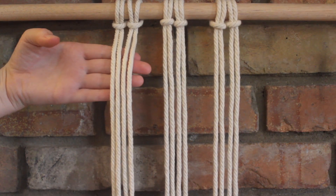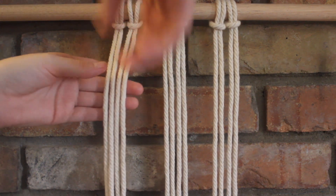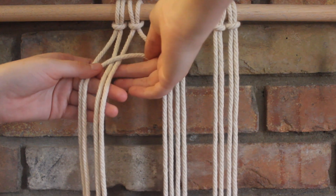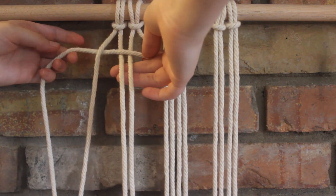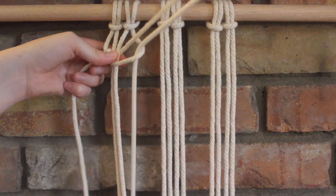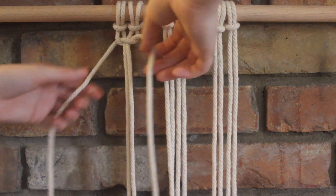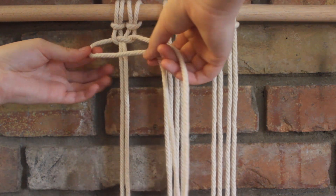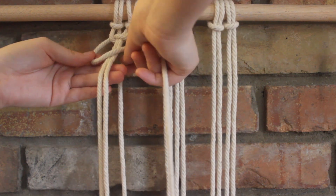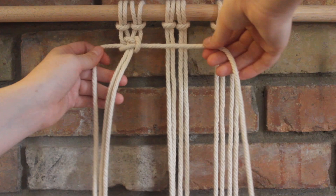I'm going to begin by using the four ropes here on the left side and tying a square knot. I'll take my right side to cross over the two in the middle to form a loop. Then the string on the left goes over that rope, behind the two in the middle, and through. I'm going to pull that. Then I'm going to take the left side to cross over, then the right goes over that, behind the two, and through the loop. And I just pull that tight.